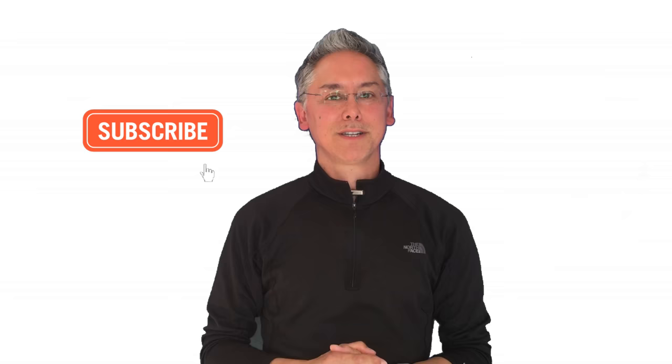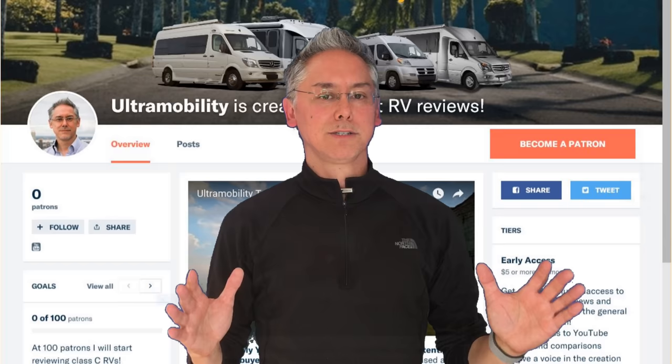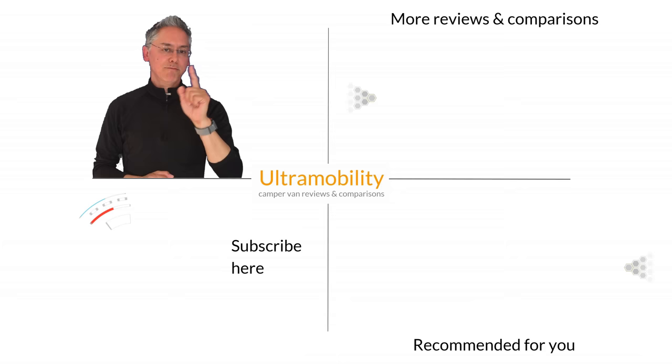Thanks so much for watching. If you enjoy these videos, give me a thumbs up, subscribe by clicking any of the numerous subscribe buttons on your screen, and remember to hit that little notification bell for all the latest from me right when it drops. I'm completely independent with no RV sponsors, so if you want to help support my independence, you can check me out on Patreon at patreon.com/ultramobility. That's it for now — we'll catch you next time. Remember, vote for the RVs that you want reviewed and compared. Check out the link in the video description below.